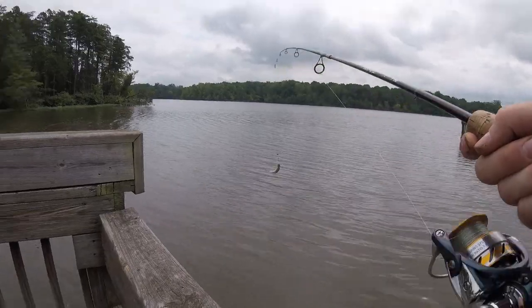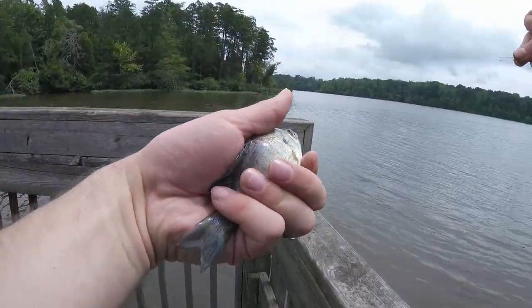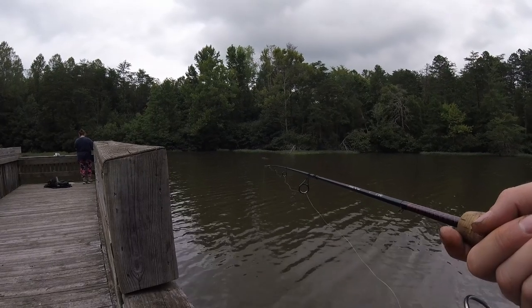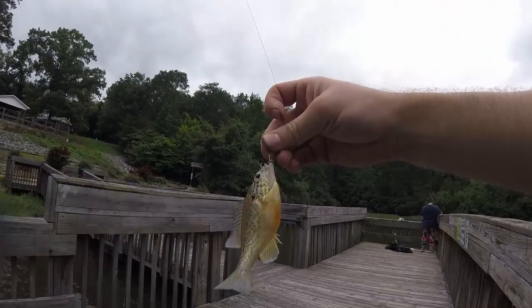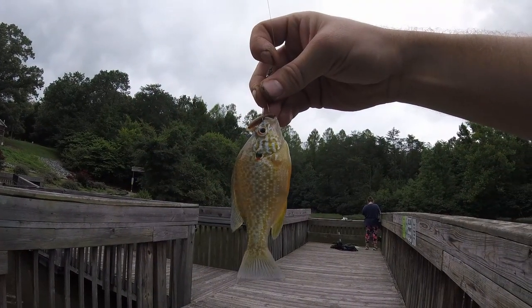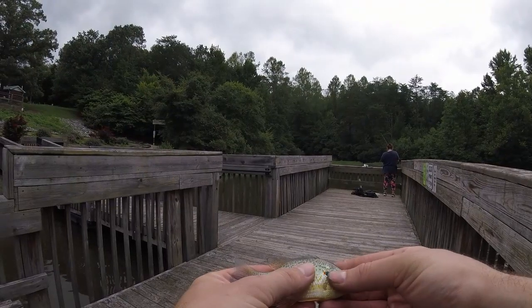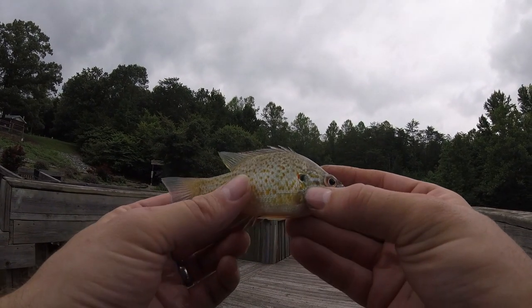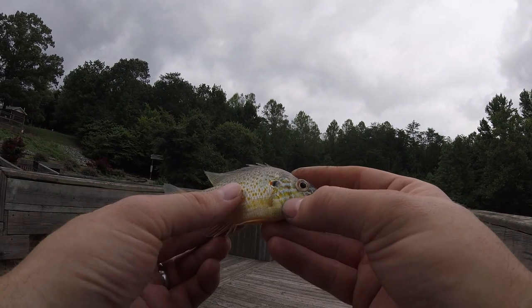You could do this here all day. Almost got your eye. Bluegill, again. Got something — here's something different. I believe this is a pumpkin seed for sure. Glad to see you, little guy. Oh, look at the colors on you — this is the prettiest pumpkin seed I've ever caught here. Those spots on them are really coming out nice, and you can see the green lines on his face really well.